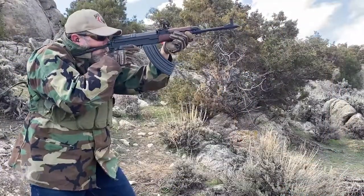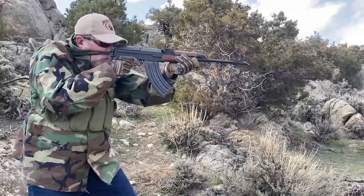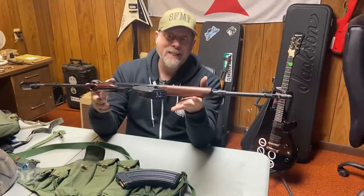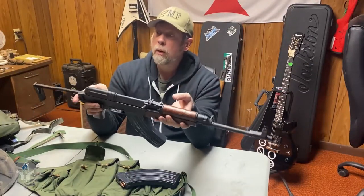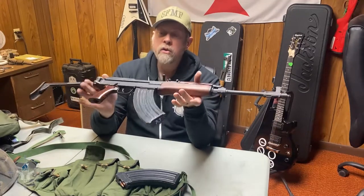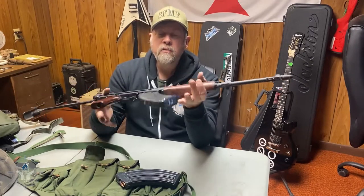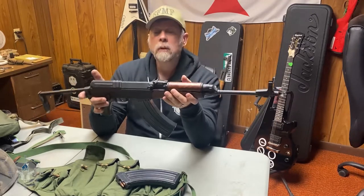So there you go — a whole lot of fun to shoot. If you can find one of these, it's been about 10 to 15 years since these were being imported on a regular basis into the United States. I don't believe there are any being imported right now, so what's here is what's here. If you really want one, you'll have to hunt the auction sites. But this is the VZ 58, the Czech answer to the AK-47. I am your host Paul Markle. Remember, you're a beginner once, a student for life.